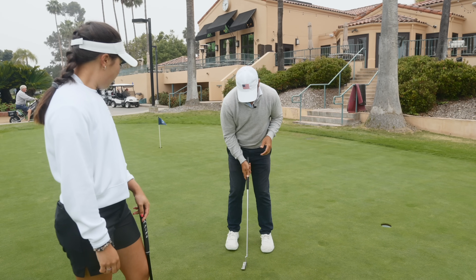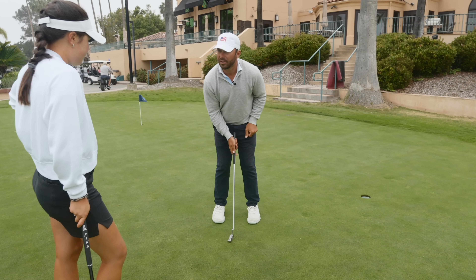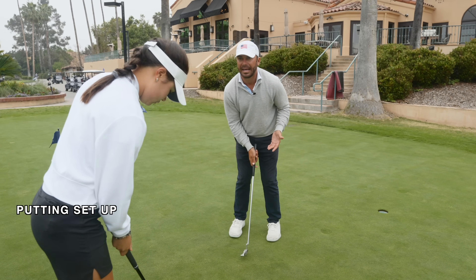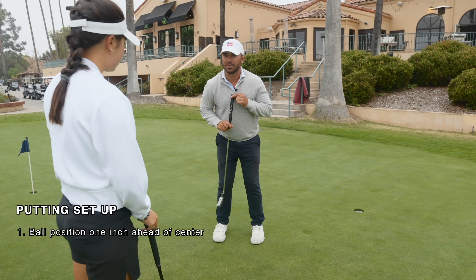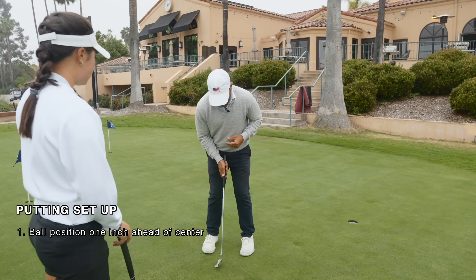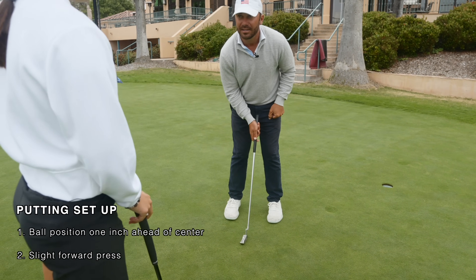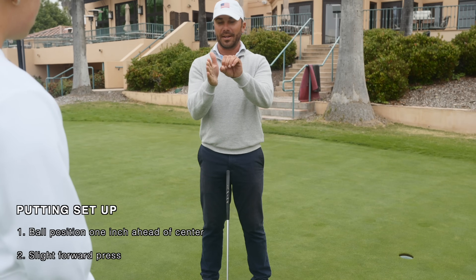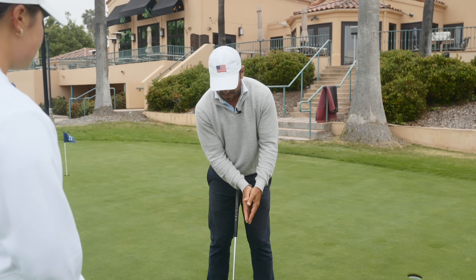Ideally with putting, if this is the dead center of my stance — hold the club down from your zipper — the ball should just be just ahead of that. Then here's what's cool: if the ball is just ahead of that, it's just in front of the top of my pendulum, so naturally the putter is going to start swinging up. If I then take the butt of the club and give it a slight couple degrees of forward press, moving the handle over the top of the ball, I'm going to hit up with that slightly de-lofted face.